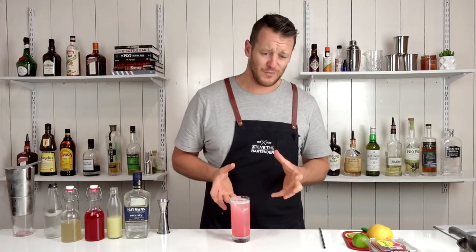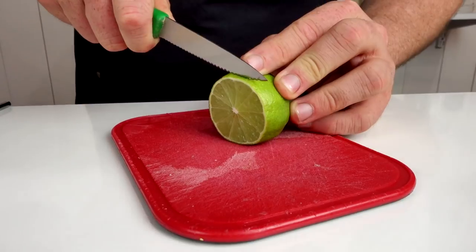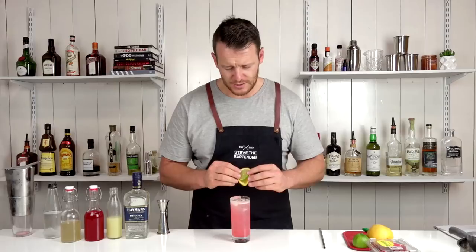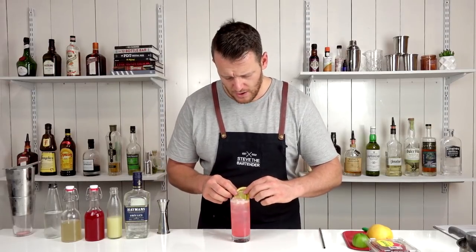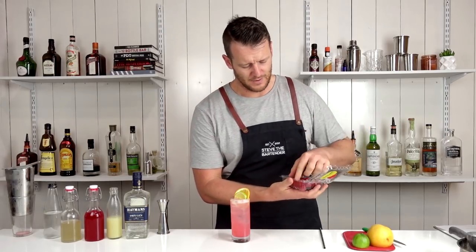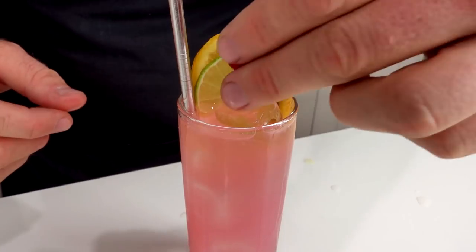It's got a really quite pretty pink colour to it — looks really quite nice. It's a citrusy drink, so I'm going to garnish it with orange and lime, two pieces of citrus, and raspberry, representing the raspberry syrup.